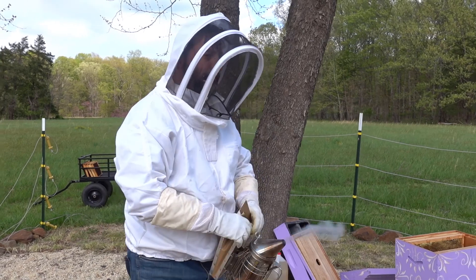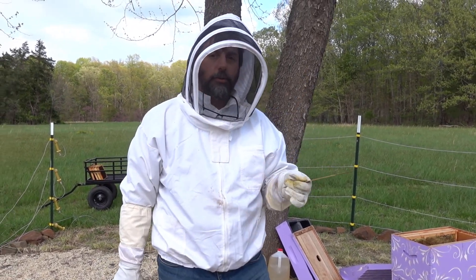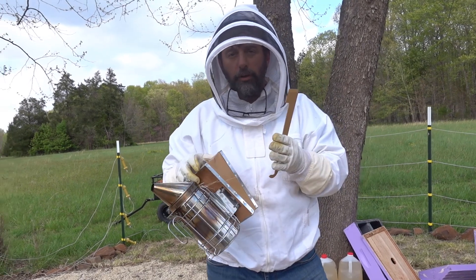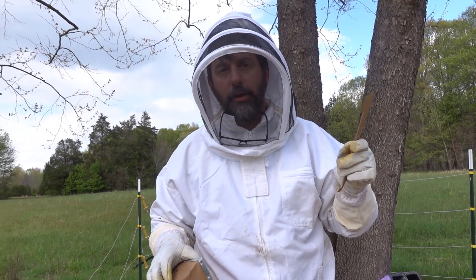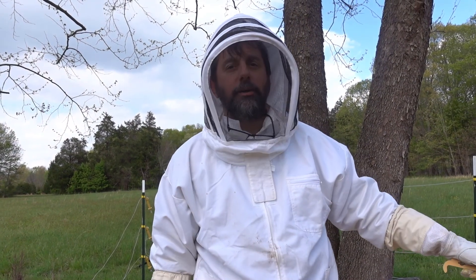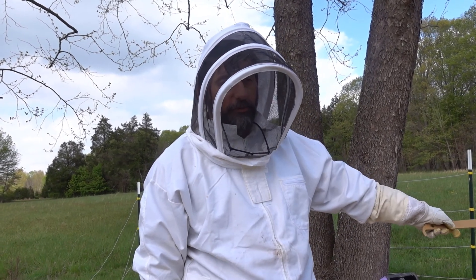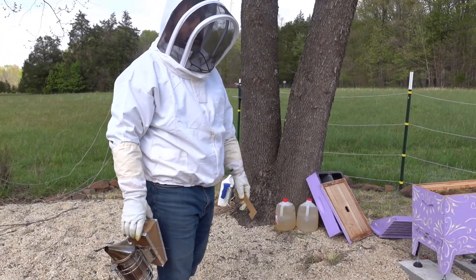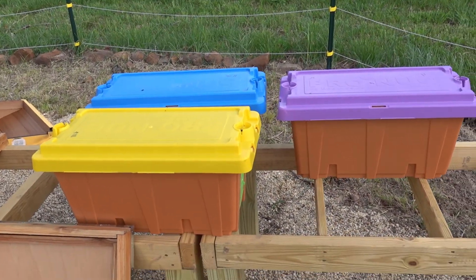Got our smoker lit. So I guess we'll just start with the purple hive. A nuke is a nucleus colony if you don't know what that is — it's really just kind of a smaller hive. It's one that was started this spring and has five frames of comb with hopefully bees filling it up. We've got two eight-frame boxes and a ten-frame box. I've left three frames in the eight-frame boxes and five frames in the ten-frame box. So we're going to get some bees installed. Did you get a shot of these nuke boxes? These are high quality things.